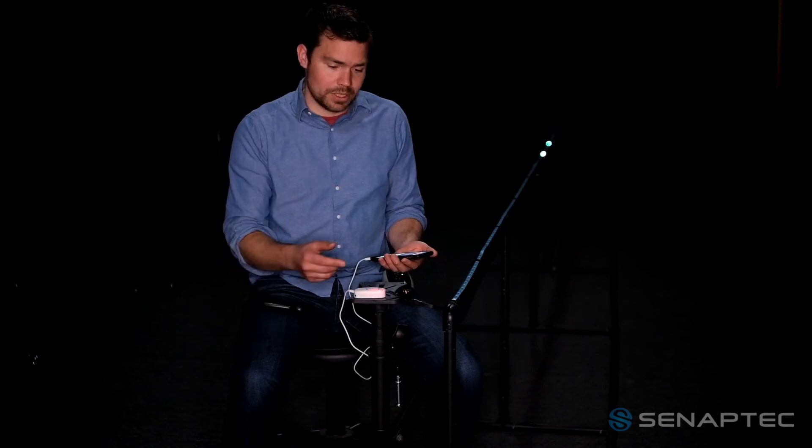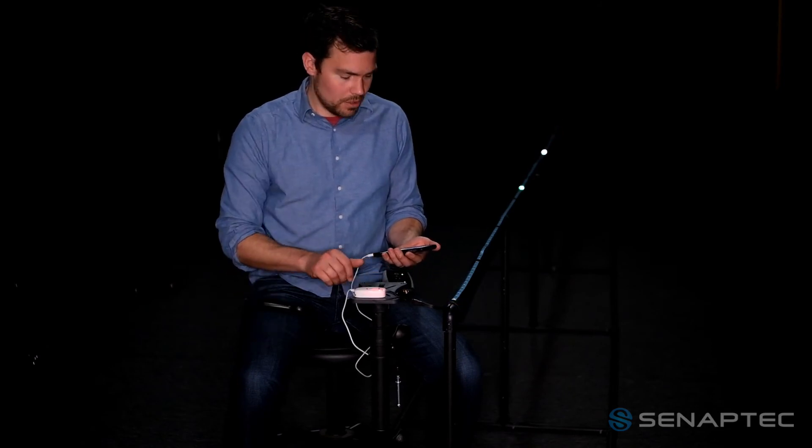A Synchrony device can be triggered in multiple ways. You can use the button on the main device, use your phone to trigger, or plug in external triggers such as hand triggers or foot triggers. Synaptic also provides a proximity sensor you can trigger based on sound, motion, or breaking a light beam.